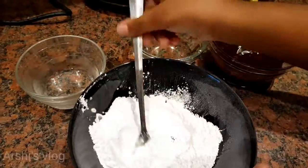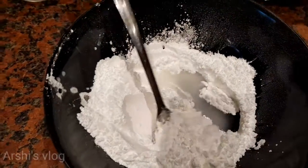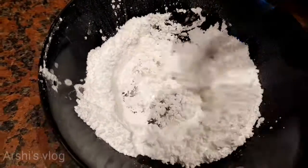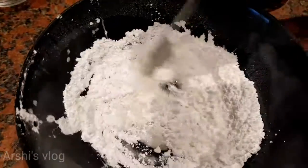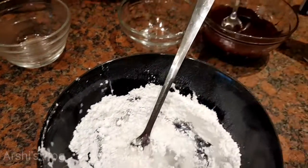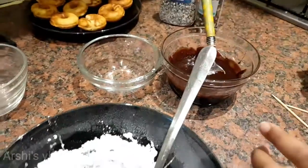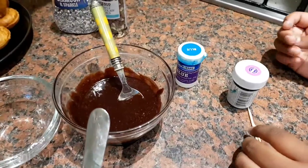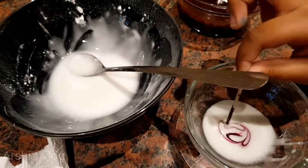Now I'm going to add some hot water into this icing sugar, and then I'm going to mix it, and then I'm going to add some food colouring. Mix together, and I have some chocolate and some sprinkles here. Now some food colouring here to use, and you can use any colour you want. Now I'm going to add some pink to this.